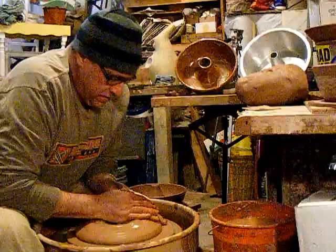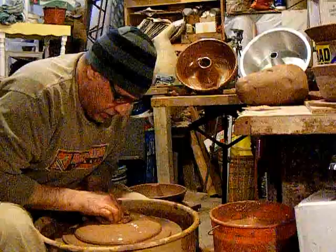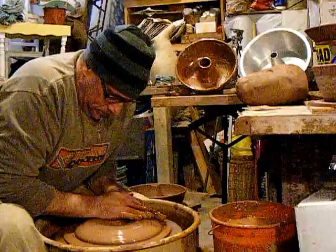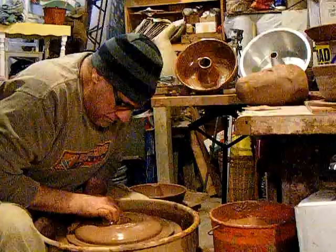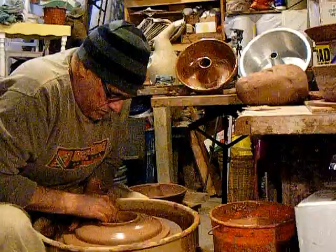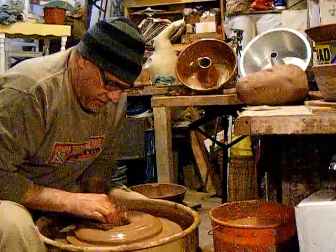Like the chip bowl, it is like throwing a pot in a pot, except now we are going to open this up and go all the way down to the wheel head. I'm going to open that up to about three inches.